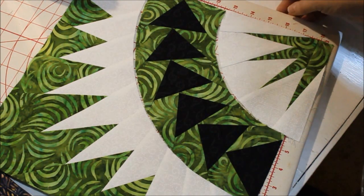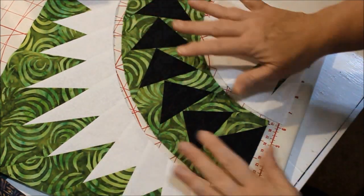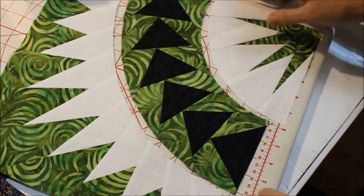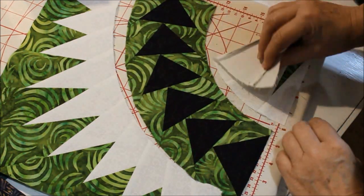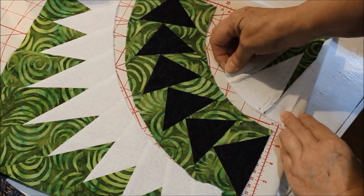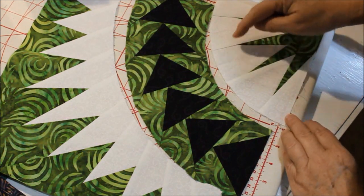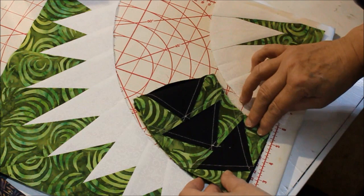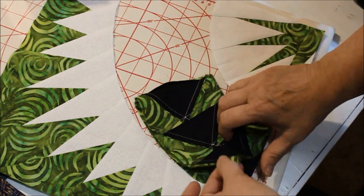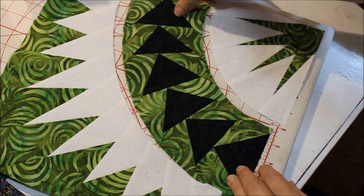Working on this Dancing Batik block, it's now time to put these three pieces together. We have two curved seams here and I'm going to start with the smaller one. What I like to do is find the center of the piece by just folding it in half and giving it a pinch, and that gives me a little mark that I can see. Then I fold this one in half and give it a pinch. However, I already know that the center of this block happens to be right along this seam for the goose.